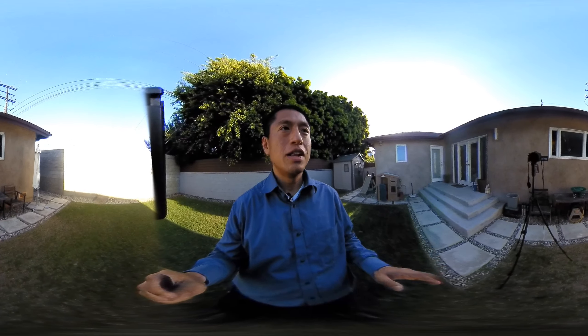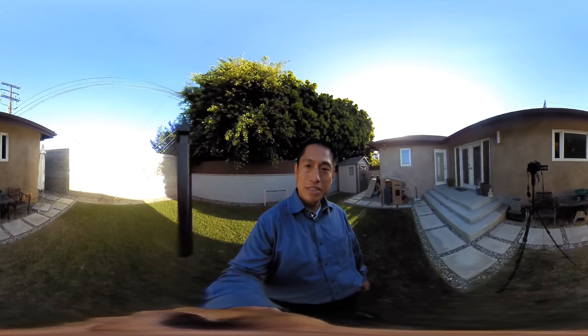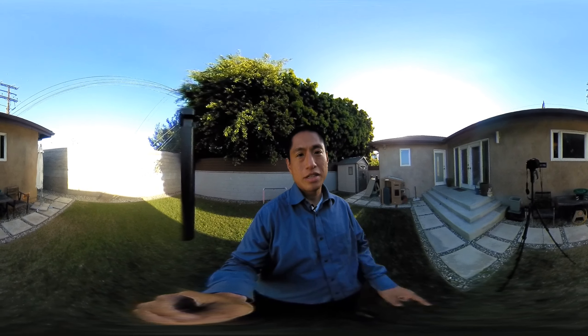And as you may recall, in the Insta360 Air review, I said that this was a killer feature. And as you can see, it's incredibly useful. I would say that now with this feature, the Insta360 Nano is now my favorite 360 camera for personal use. So enjoy!